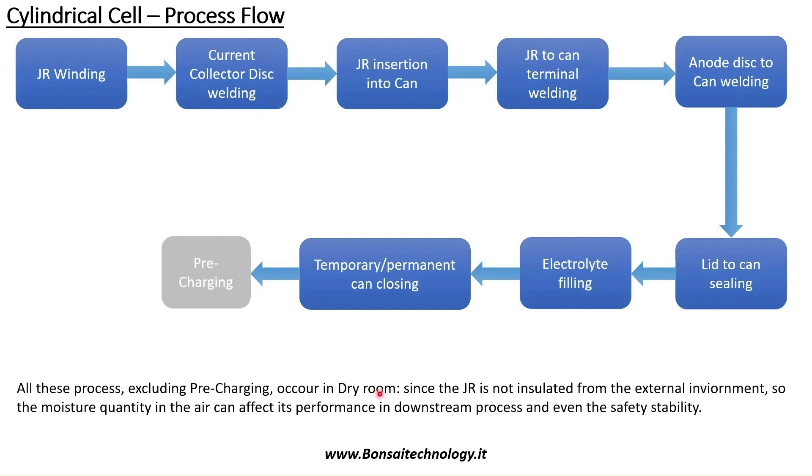Only once the case of the cell — the case that completely contains the cell — is sealed, so the environment inside the case is insulated from the environment outside the case, only at that moment can we move production to a non-dry area. It should be at least a temperature-controlled area. This is why if the case is sealed, there's no way for moisture to enter the cell.